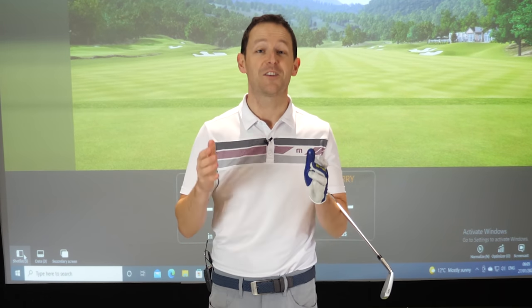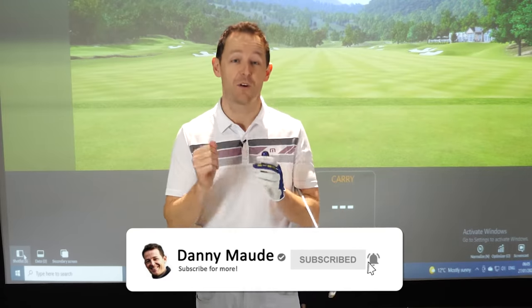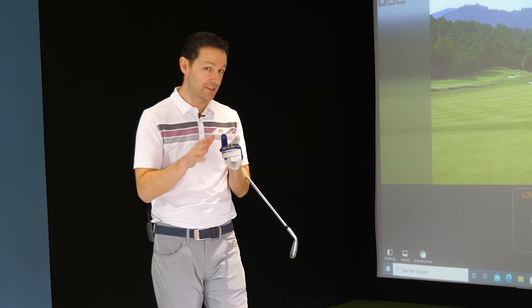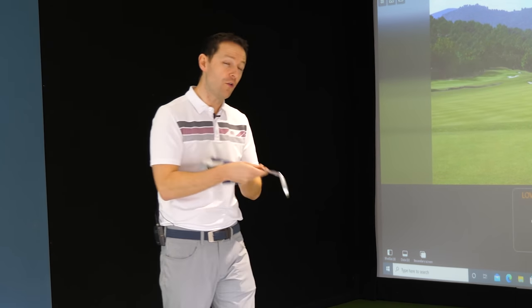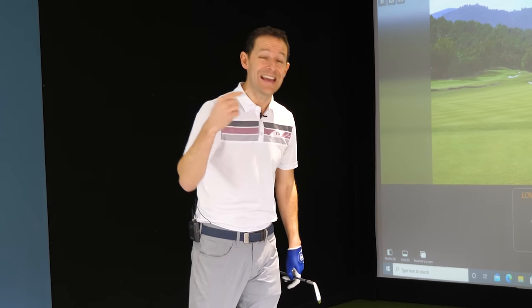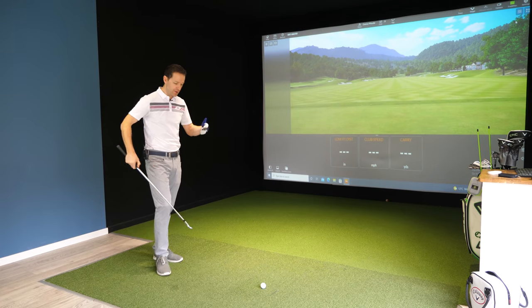Now before I do, if you're new to the channel and this is your first video of mine, please consider subscribing. 60% of you watching this video aren't subscribed to the channel — it'd be great if you could join the community. I always put a free downloadable practice guide in the description box below so you never have to remember a thing. So let me share with you what that misunderstanding is and then give you a three-step process on how you can begin striking all your clubs much better, but more importantly, hitting them a lot further with control.